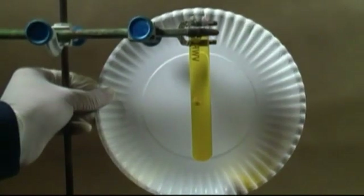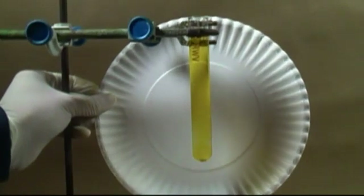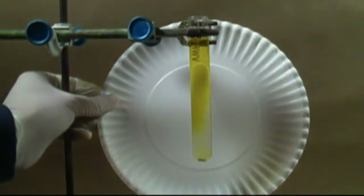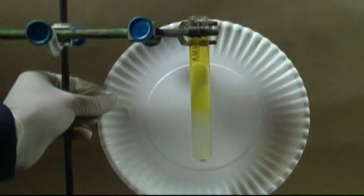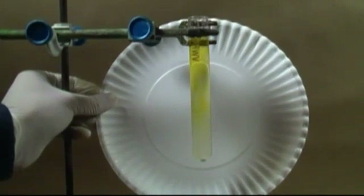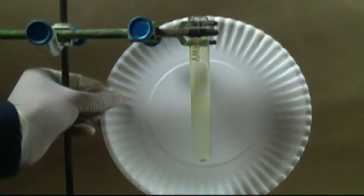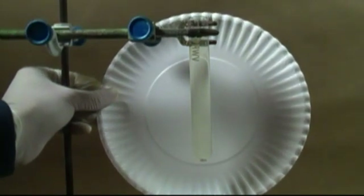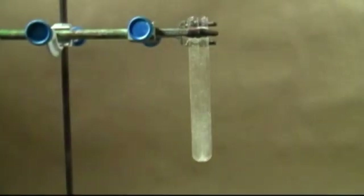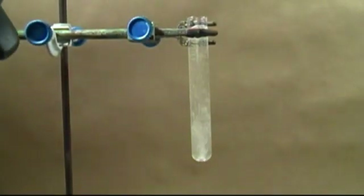Okay, one more experiment to show that we have acetylene. This test tube is half full with a water bromine solution. I'm going to add to it some pure calcium carbide. Notice that the red begins to disappear. This is because the bromine is being attacked by the triple bond of the acetylene molecule, forming 1,1,2,2-tetrabromoethane and other byproducts. As the bromine is used up, the water goes clear.